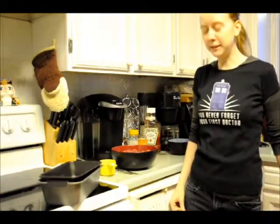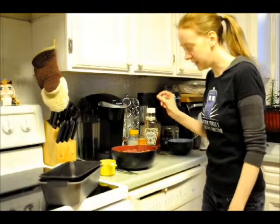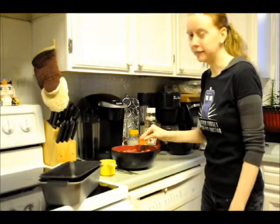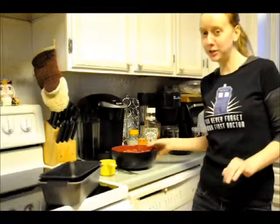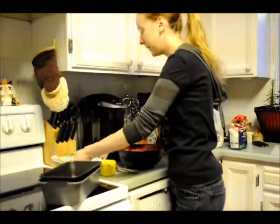Hey everybody! It's Cooking with Antibus. I'm actually going to show you what I do. Last time I did a written kind of how I would do it according to the recipe book, which is this cute little book here. It's my mother's recipe book.